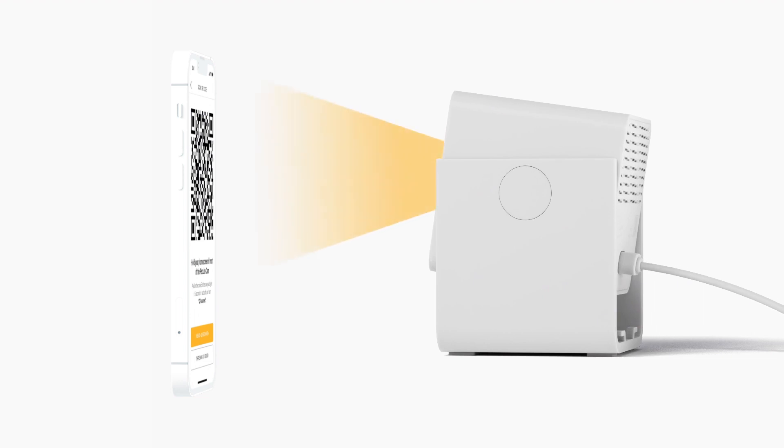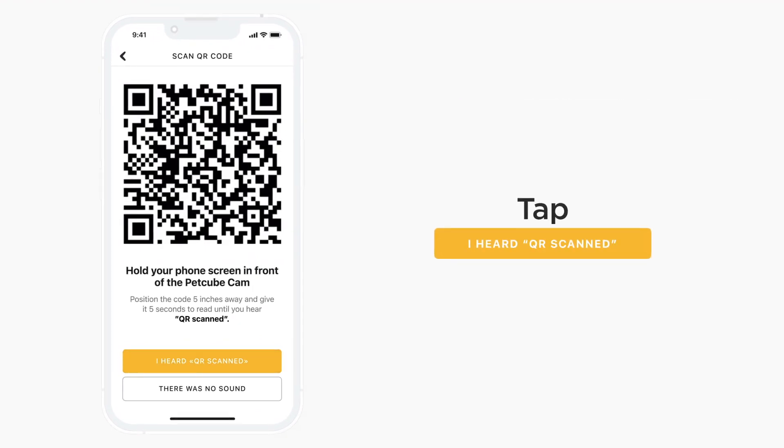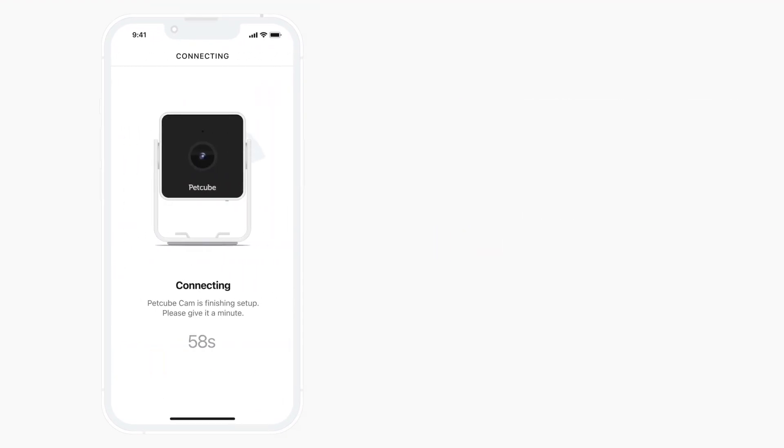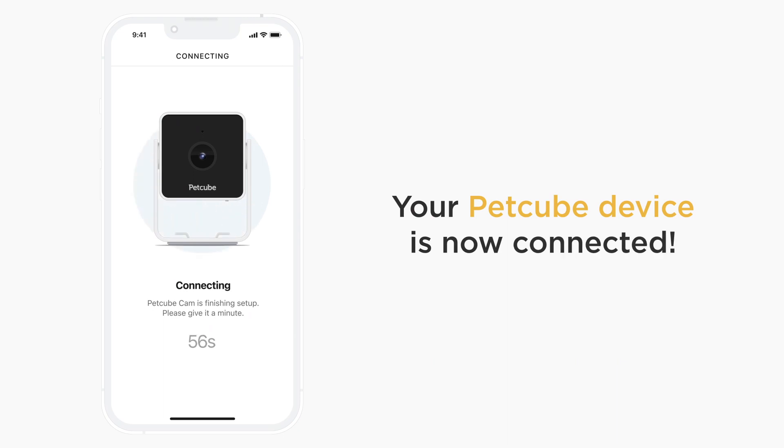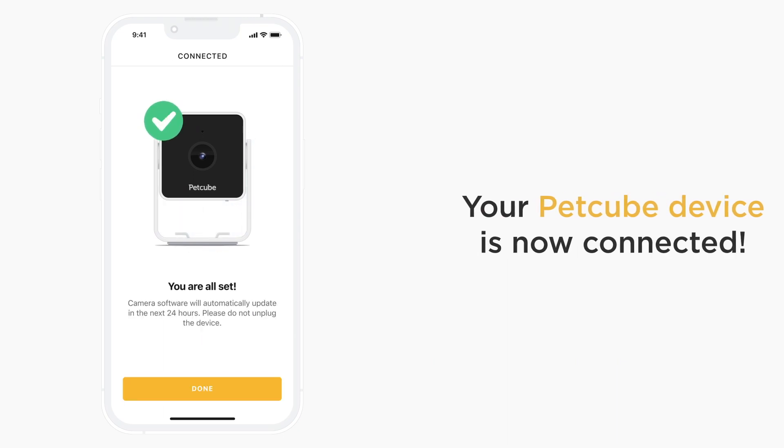Use only a phone that has no scratches or cracks on the display. Once PetCube Cam successfully reads the QR code, you will hear 'QR Scan Connecting.' Now simply follow the app's on-screen instructions. Congratulations! Your PetCube Cam is now set up and connected to your PetCube account. You can start using it now.